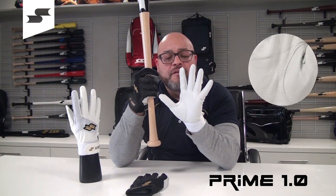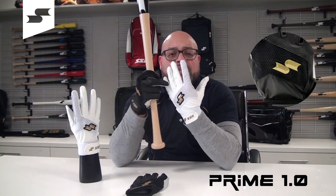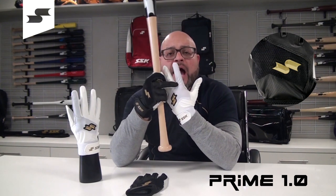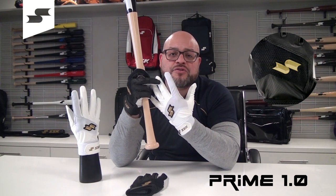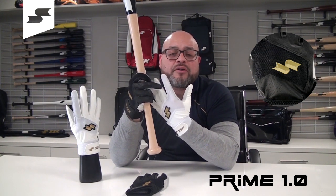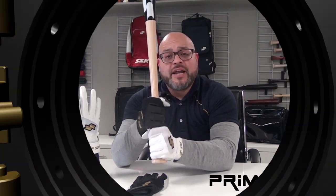They feature a very durable, high-quality goat skin palm, a great synthetic back with high-quality mesh to ensure a great fit and lightweight features so you're not being weighed down whether in the field or at the bat with our SSK batting gloves. Get yours today.